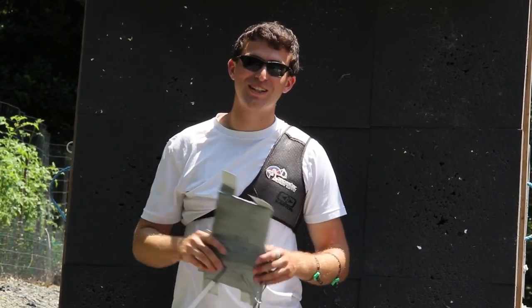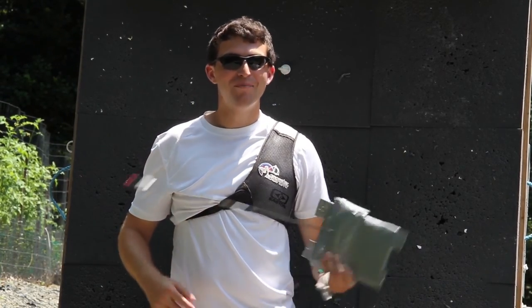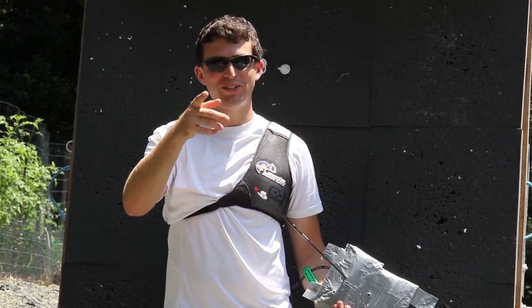I hope you enjoyed watching as much as I did shooting this big wad of duct tape. Please like and subscribe, and as always, happy shooting!